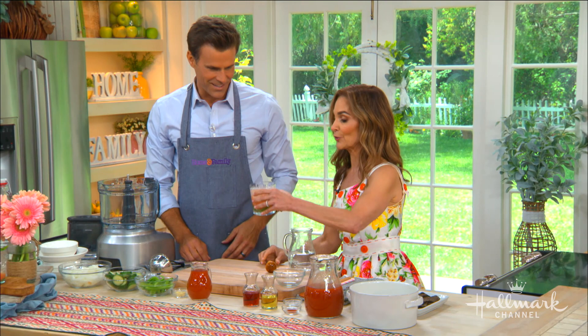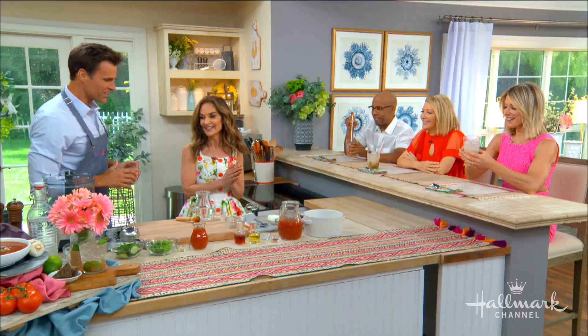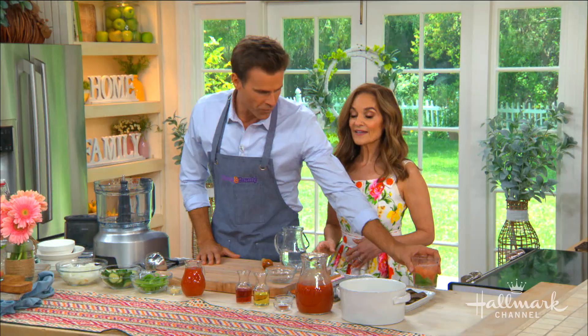You could also use LaCroix lime, coconut, or peach pear — it's a great mix of flavors. The grapefruit and mint together are amazing. This is a mocktail, but hey, for the summer you can add a spirit of your choice.